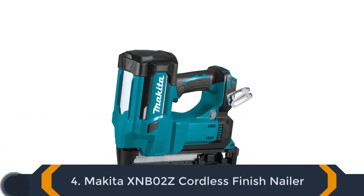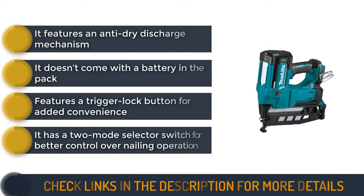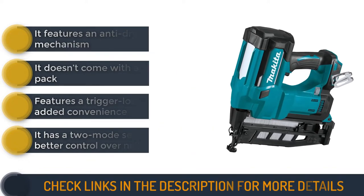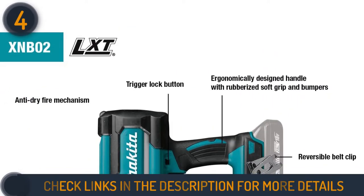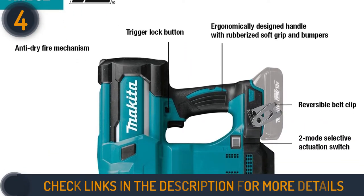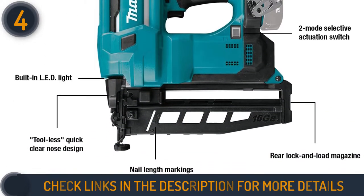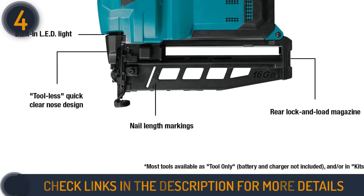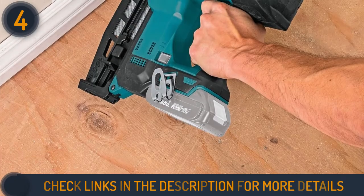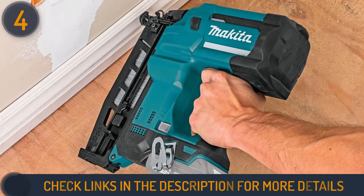Number 4 on our list is the Makita XNB02Z Cordless Finish Nailer. This compact nailer can easily fire up to 1,016-gauge nails from 1 to 2 and a half inches in length per charge, if used with a 5 amp-hour 18-volt LXT battery. The Makita XNB02Z features an anti-dry discharge mechanism that prevents forceful blanks and damage to work surfaces. This tool also features a reversible belt clip that enables it to remain close, and a two-mode selector switch that allows you to have better control over firing operation for more precise and safer firing of nails over various surfaces.